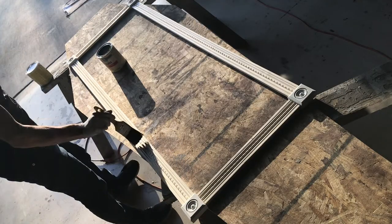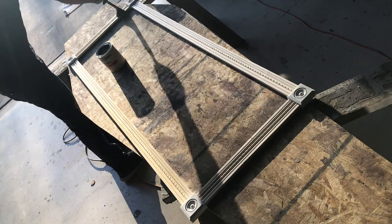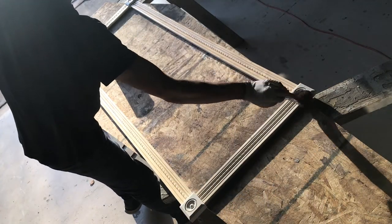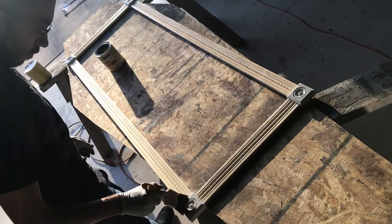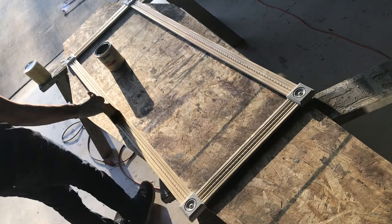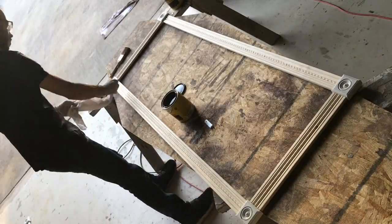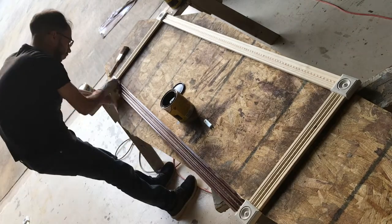When I had tested the samples, I noticed some inconsistencies with the staining and the wood. So I found a stain conditioner, which I applied first and let it sit and dry before applying the stain. I applied the stain itself using a rag — I just felt it was easier, though you could use a brush. I wanted to make sure there wasn't too much stain on the frame.